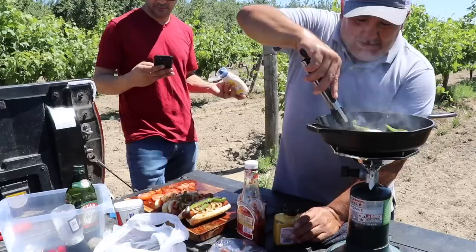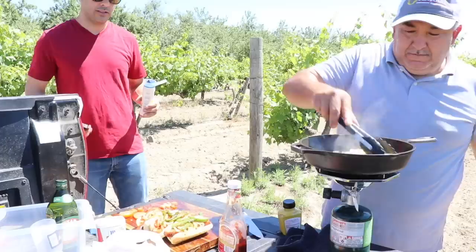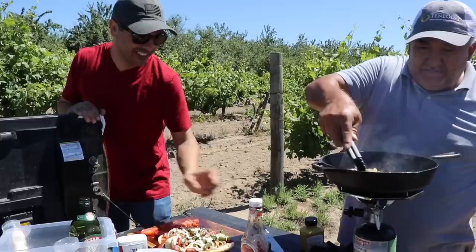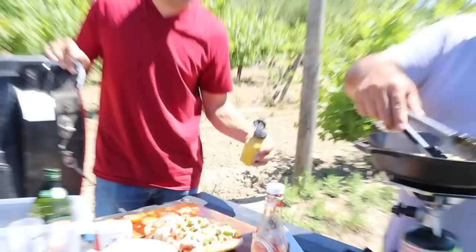Should I put mayo now? Yes — mayo. This is the moment for a picture. Camera girl, no jalapeño, right? No, thank you. Mayo on there. Mustard? Mustard please, only on two. Oh man, this thing looks so good — look at the beauty.